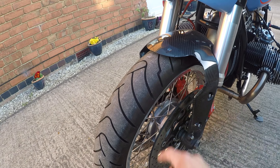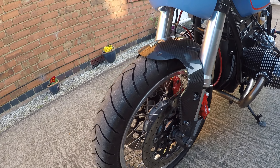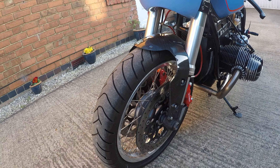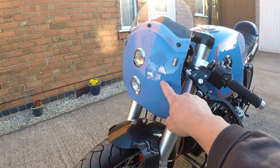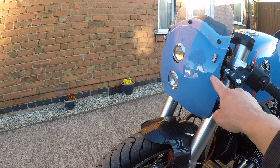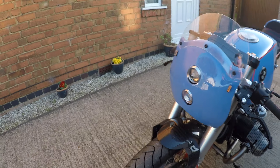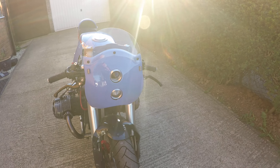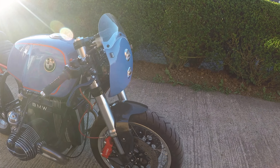The mudguard is a Norton Dominator unit, but heavily modified. The fairing is an all-custom classic cover — I cut and redid it for this bike. It was at least four times bigger than it is now.